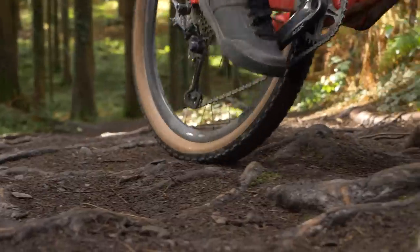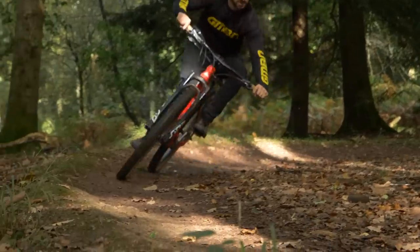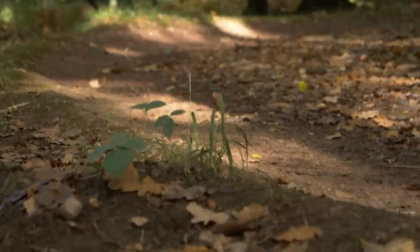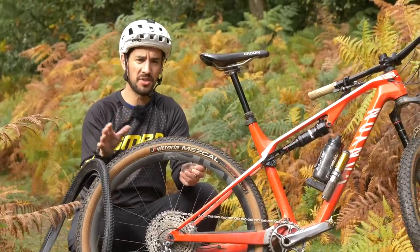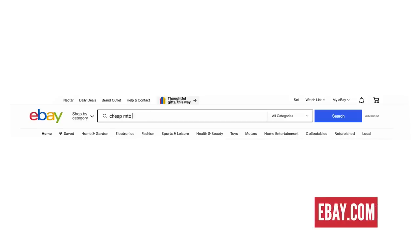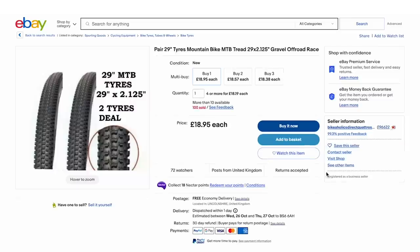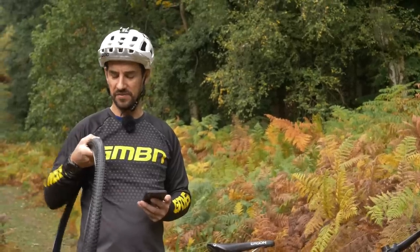Tires are so important for the quality of the ride of your bike, or at least we could be guilty of saying that on GMBN too often. Is it really true? Because tires are not cheap — some of them cost up to 70 or 80 pounds, same in dollars, so that's like 160 pounds just for a new set. So I hopped onto eBay to find the cheapest set possible, and found a pair of 29-inch mountain bike tires for 19 pounds.